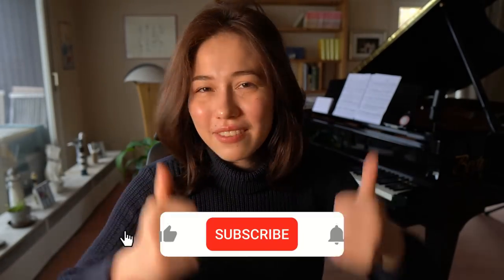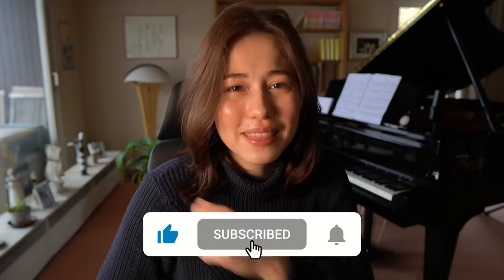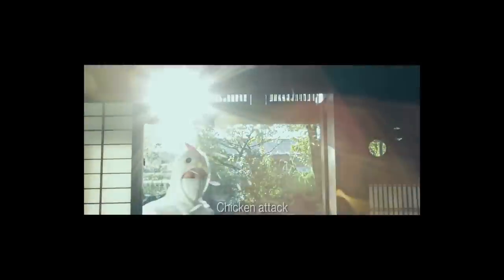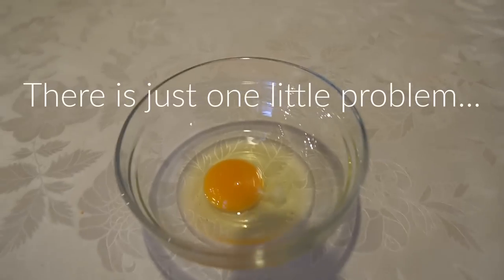I hope you liked this video, please give it a thumbs up, don't forget to subscribe and hit the bell if you want to support me and this channel. Please consider supporting me on Patreon — you'll find the link in the description box. Remember, I'm not going to turn into a cooking channel. It's perfect. I can't cook.